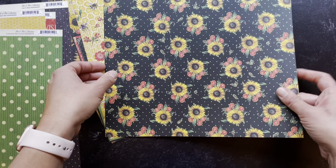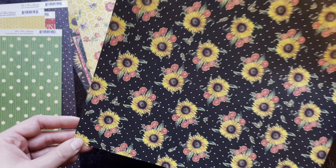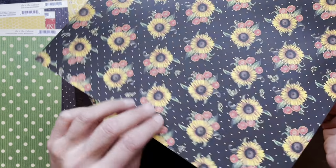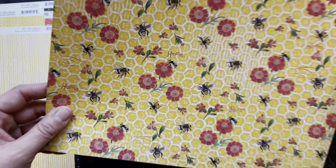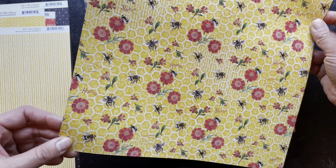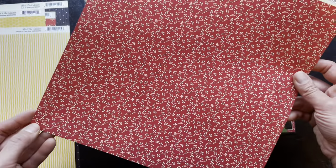Here is Sweet as Can Be. This is just a little smaller sunflower, a nice usable size with the red poppies by its side. And now here we have a nice little kind of stripe — this is Be My Honey. It's just a fun paper with a honeycomb kind of background with the flowers and bees buzzing and humming on there, as you can see. And on the B side is a nice red ditzy.